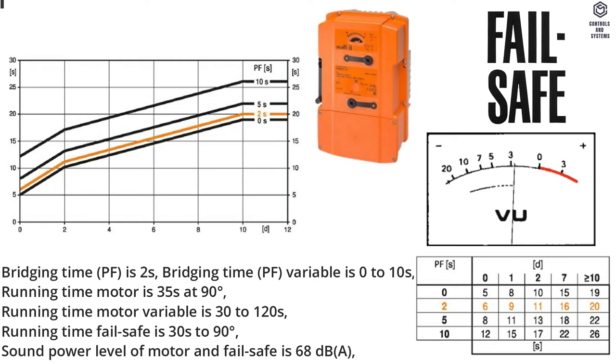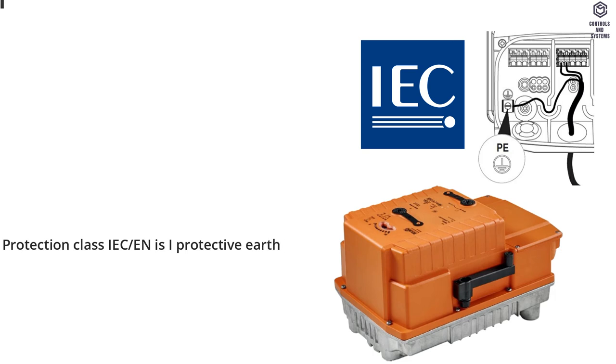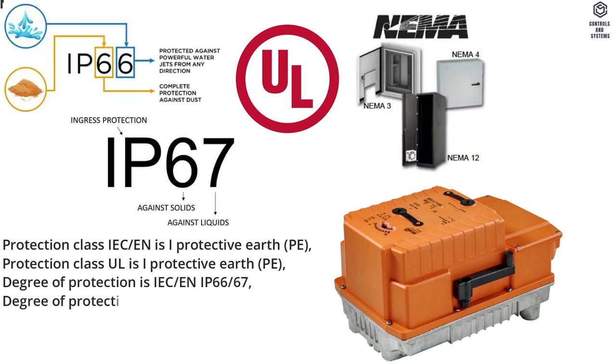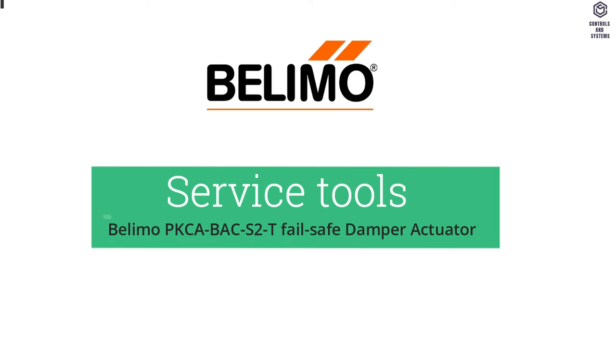Sound power level of motor and failsafe is 68 decibels A. Safety data: Protection class IEC/EN is I (Protective Earth, PE). Protection class UL is I (Protective Earth, PE). Degree of protection is IEC/EN IP66/67. Degree of protection NEMA/UL is NEMA 4X Enclosure, UL Enclosure Type 4X. EMC CE according to 2014/30/EU. Pollution degree is 3.